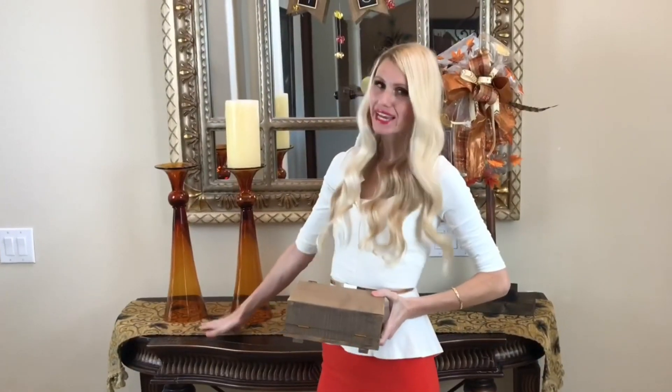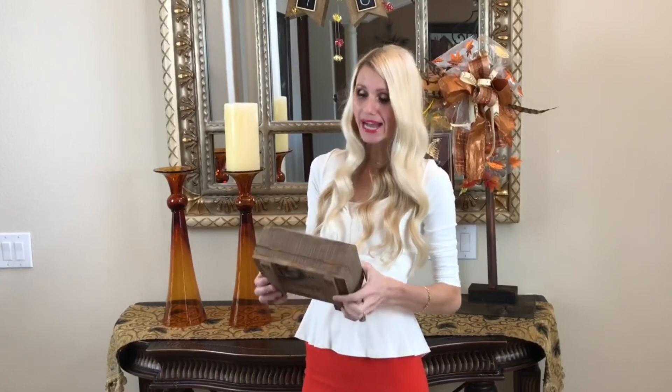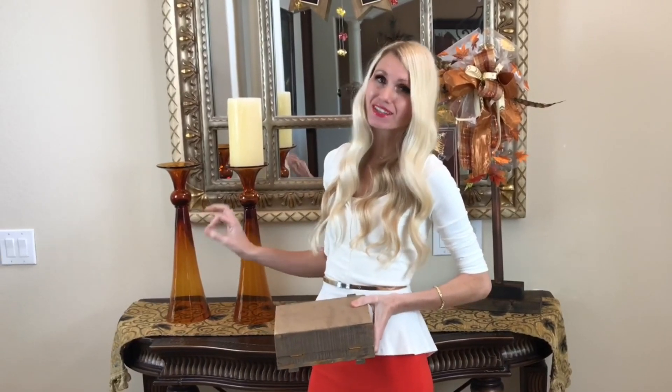To keep the candlesticks from looking boring straight across, I'm elevating one on top of a box, which adds height variation and makes the display look much more unique and interesting.